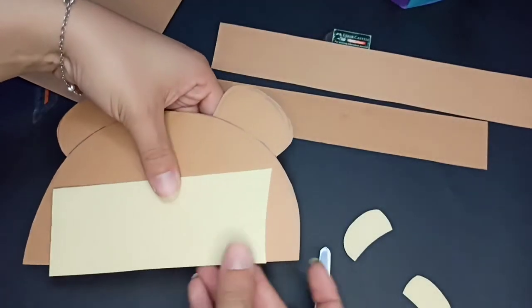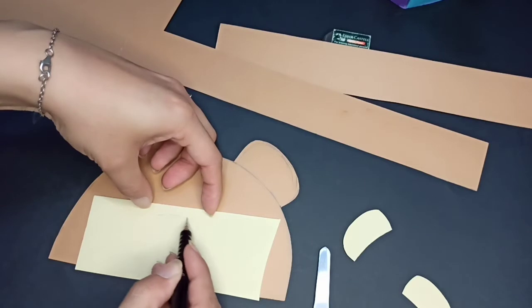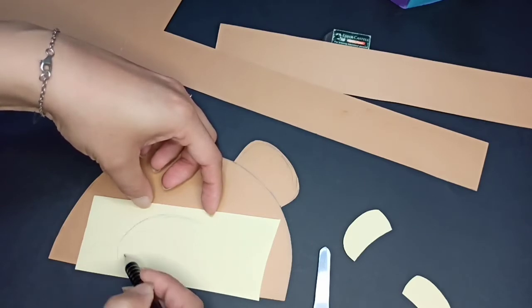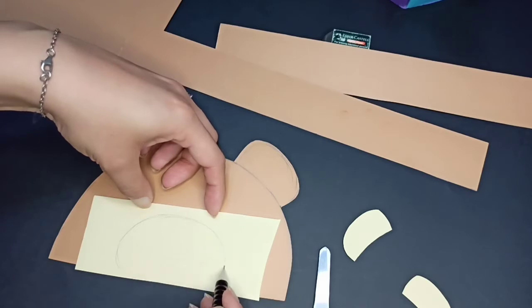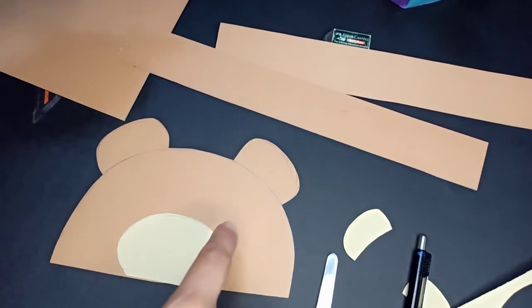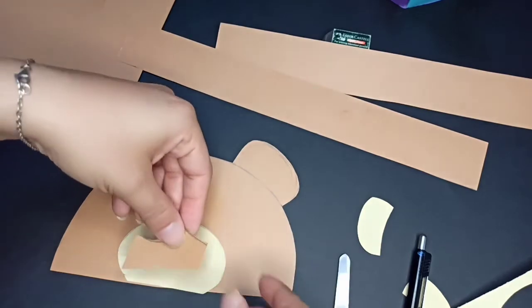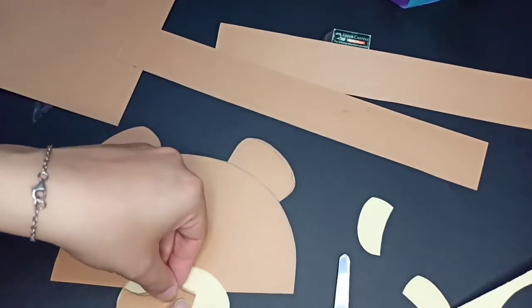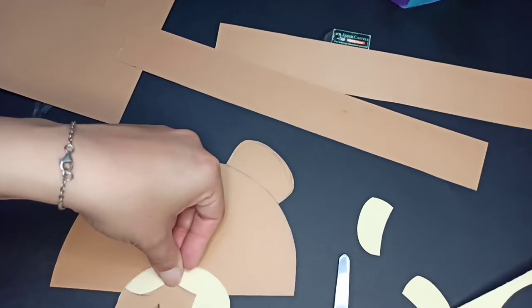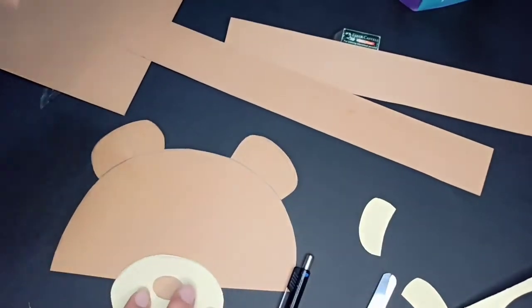And then I'm going to pick the size of the mouth. This is the outline for the nose, actually. This is the part, it looks like that. And then we're going to cut it. Then I'm going to draw the nose in the same brown color. So I'm going to cut a small piece because I don't need too big. I have to be in the middle, so I'm going to draw another oval here. It looks like that. And then I'm going to cut it.